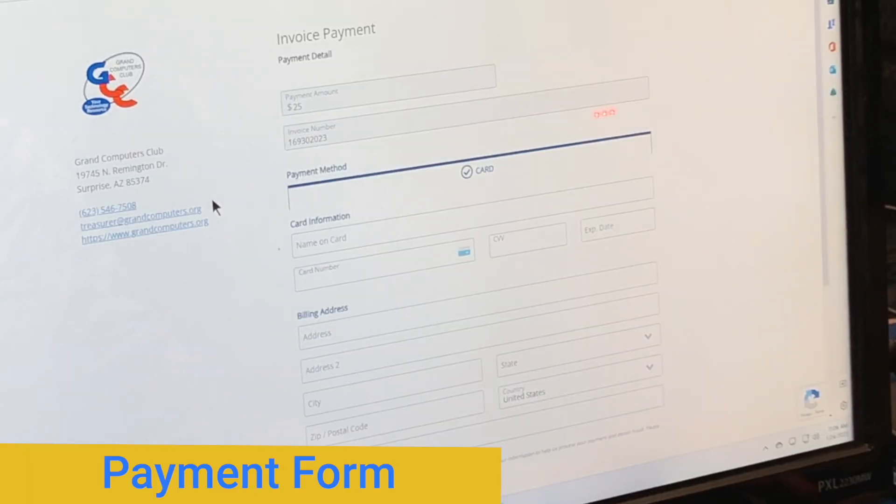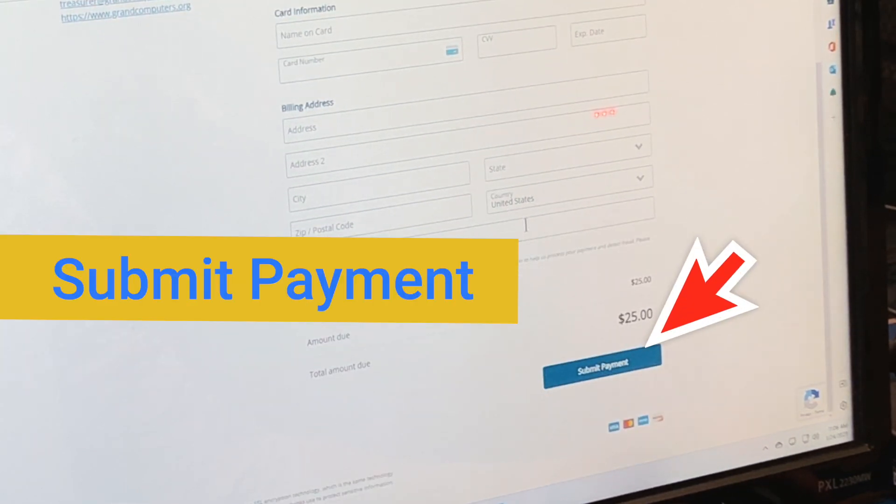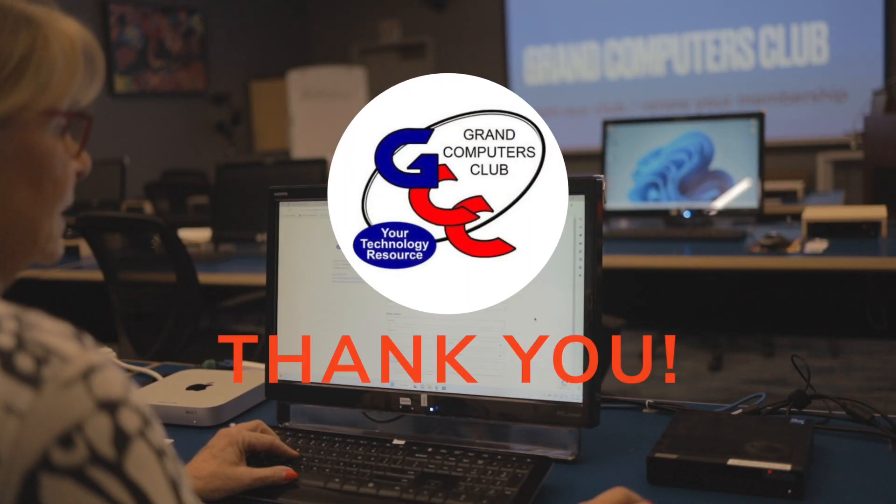So I click on Pay Using Credit or Debit Card, and I've landed on the payment page, so I complete the invoice here with all of the billing information, and then I submit payment here, and you'll get a receipt via email from Affinapay that indicates you've paid your dues and you are now an active member.